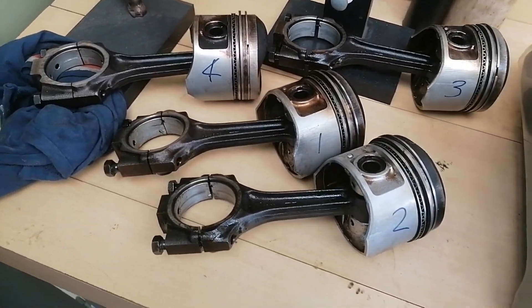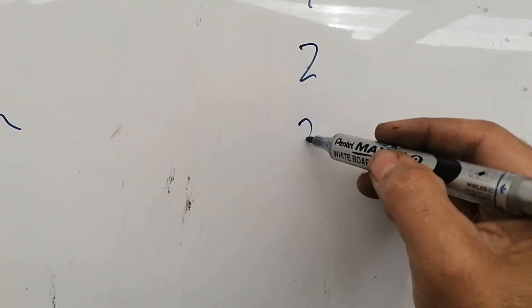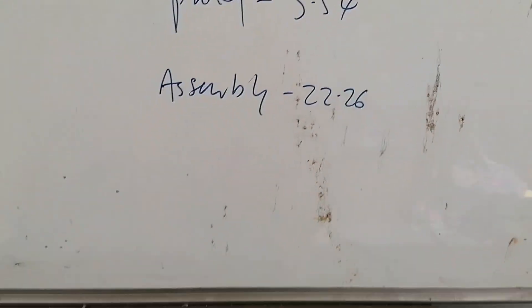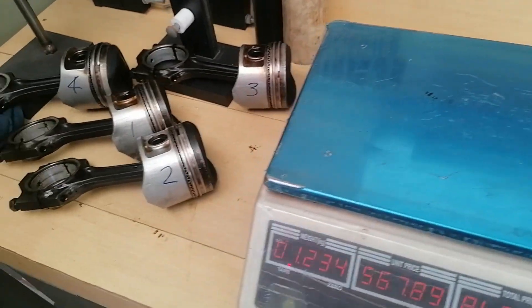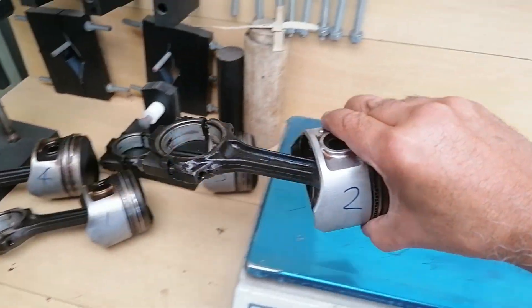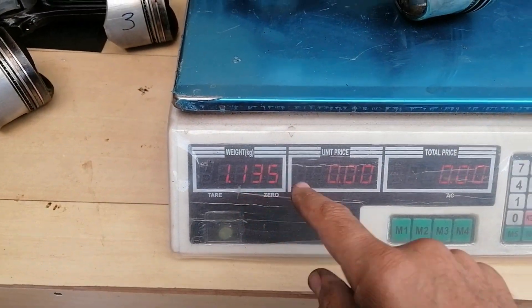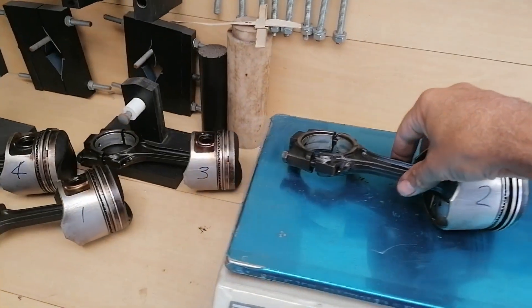I brought the assemblies closer and marked them one, two, three, four for reference. On the board I'll put down one, two, three, four for our experiment. Let's put the scale on - number two weighs 1.135. Let's take number two off.